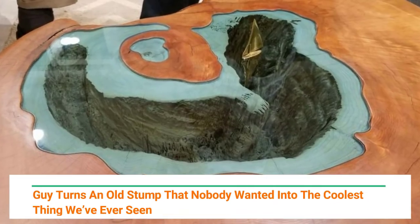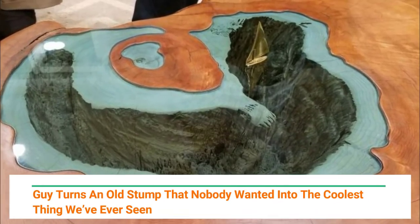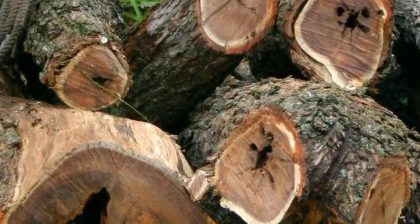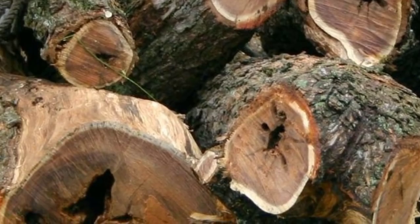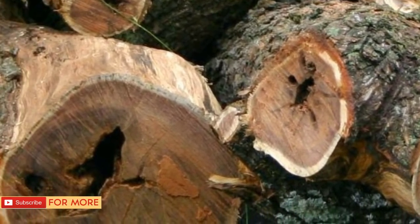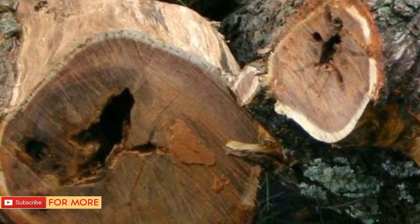Guy turns an old stump that nobody wanted into the coolest thing we've ever seen. There's a reason you've never seen a rotting stump exhibit at any museum or fair — old decaying hunks of tree, otherwise known as eyesores, aren't exactly camera-worthy. In fact, they're usually something you pay a lot of money to get removed.